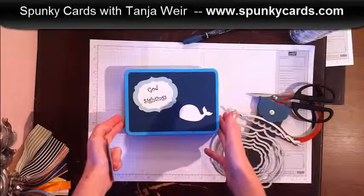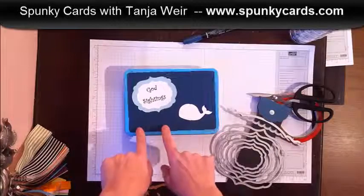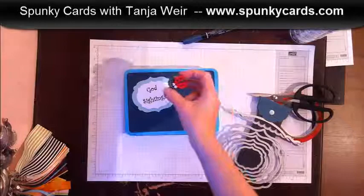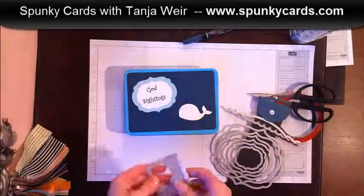I want to use this every year unless we outgrow this box, so I didn't want to put the year on there — but you can add your year on here. You can do a flower if you're into punch art and wanted to do one with ladybugs, you can put a ladybug on there, whatever you would like.